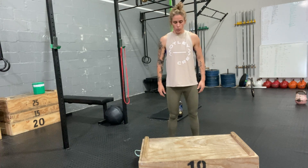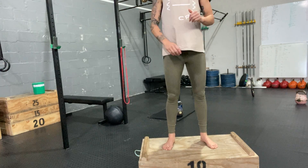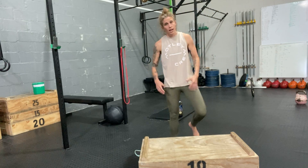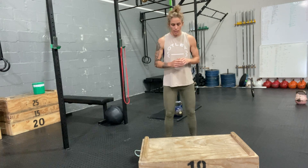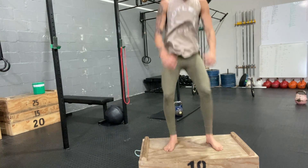We're going to create that same movement in this jump. Go into a quarter squat, hold for a count of one, two, three, four, then jump as high as you can onto the boxes — whatever height you can reach. Then we'll reset: hold one, two, three, four, and repeat.